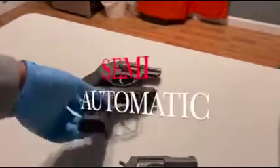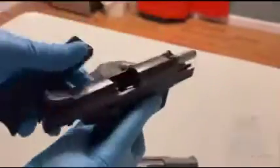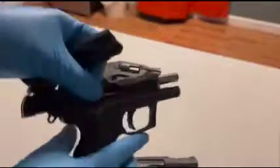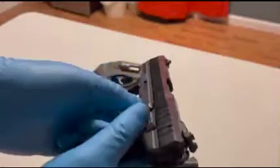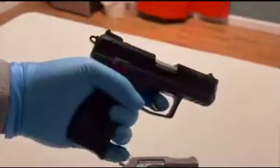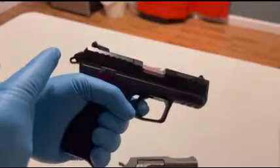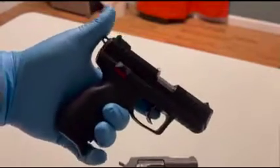Same thing with the semi. Ensure the firearm is clear — firearm is clear. When you press the trigger, it's cocking the hammer then releasing it.